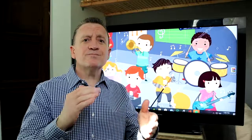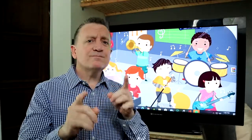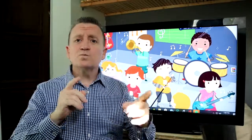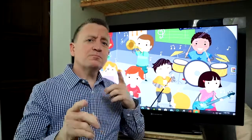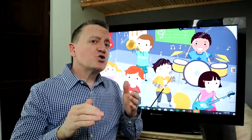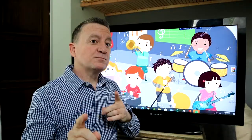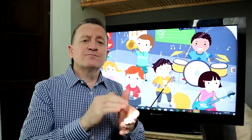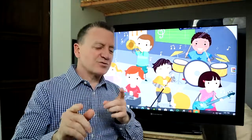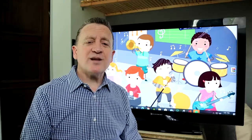Your turn. Again. Different one. Different one. Different one now. Different one. Different one. Simple one. Let's do two more. Last one.